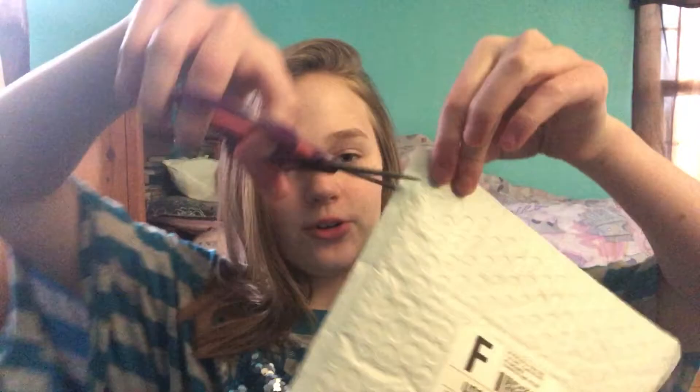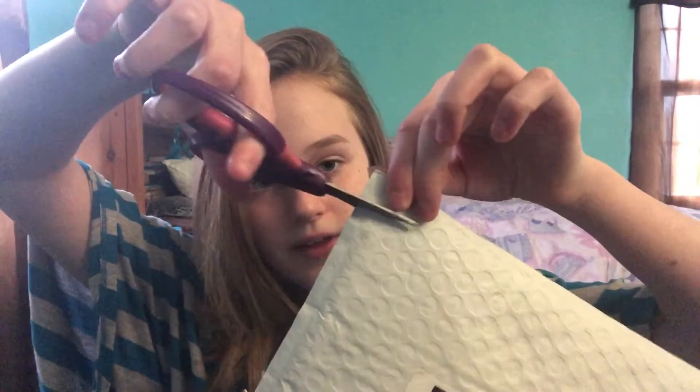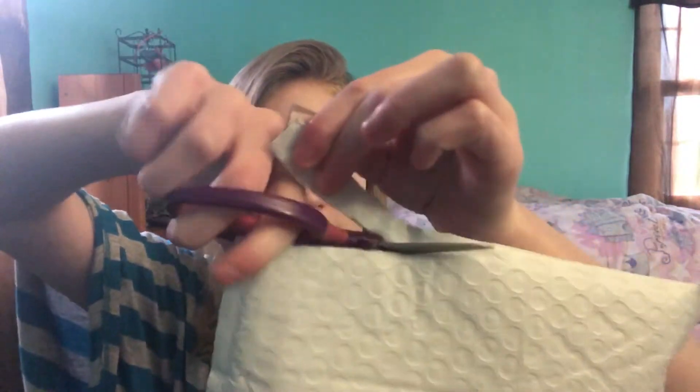Hey guys, welcome to most of the old squishies! Today I got a package — my mom brought it over to my house. It is from Charms Lol and I'm just super excited, so let's get started with opening it. I got my scissors. This comes in a box, I think — I'm not sure — but you're gonna get the first peek as usual.